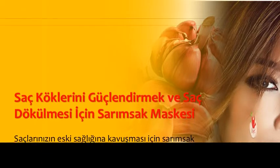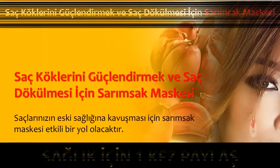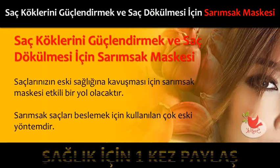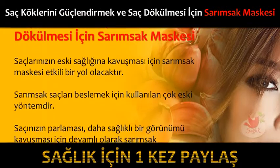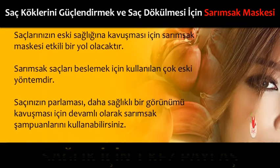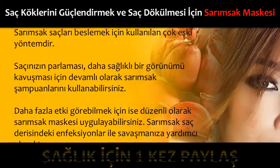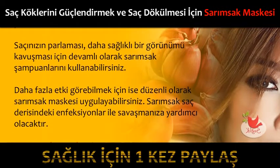Saç köklerini güçlendirmek ve saç dökülmesi için sarımsak maskesi, saçlarınızın eski sağlığına kavuşması için etkili bir yol olacaktır. Sarımsak saçları beslemek için kullanılan çok eski yöntemdir. Saçınızın parlaması ve daha sağlıklı bir görünüme kavuşması için devamlı olarak sarımsak şampuanları kullanabilirsiniz. Daha fazla etki görebilmek için ise düzenli olarak sarımsak maskesi uygulayabilirsiniz.